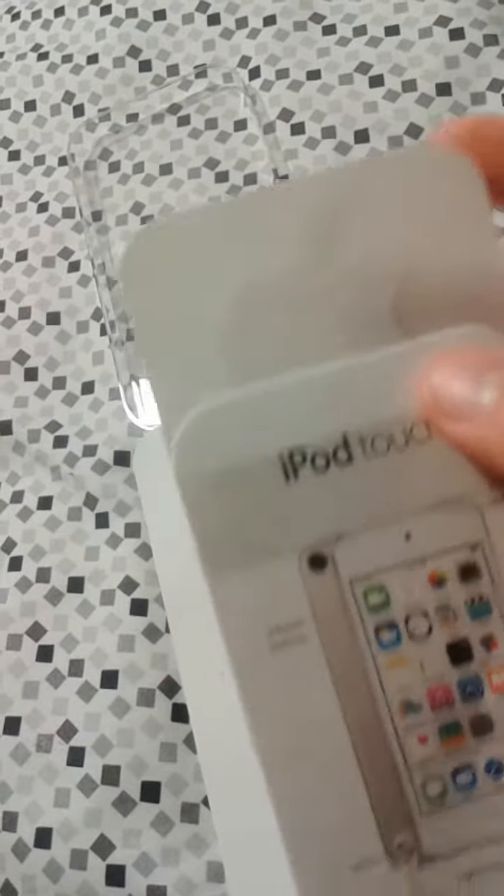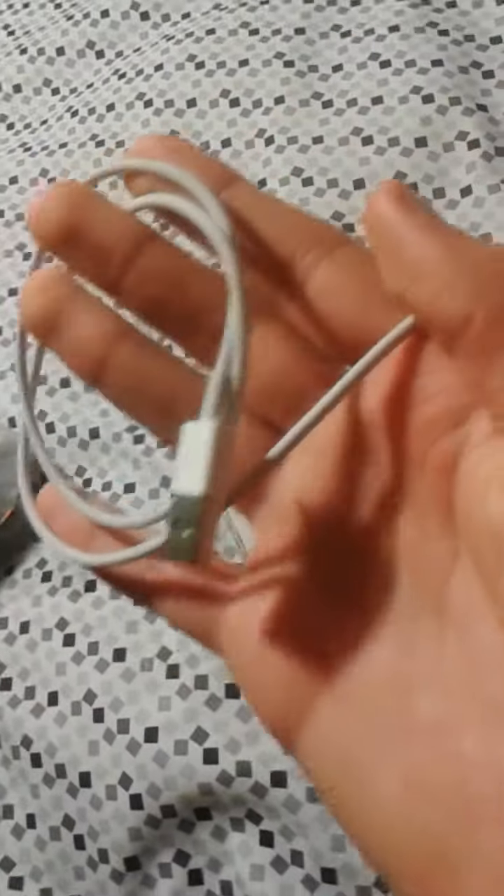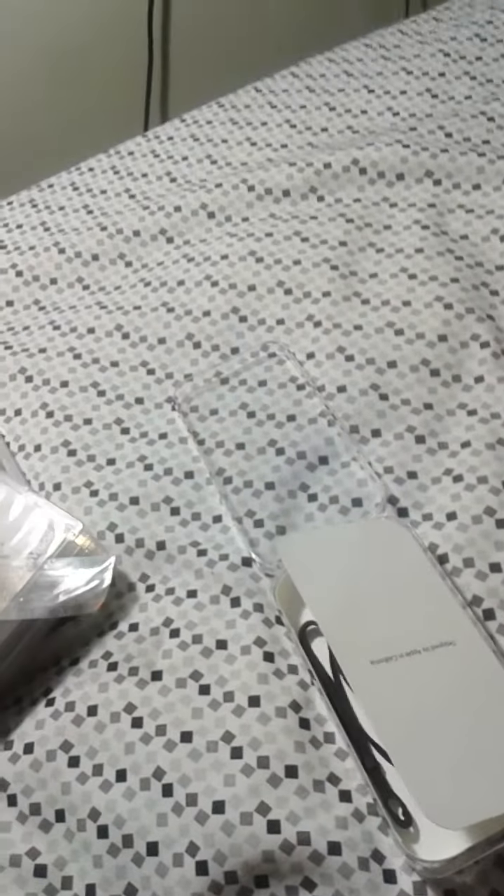And it comes with some stickers. Then inside, all it comes with is the USB charger, lightning cable connector, and the actual loop itself.